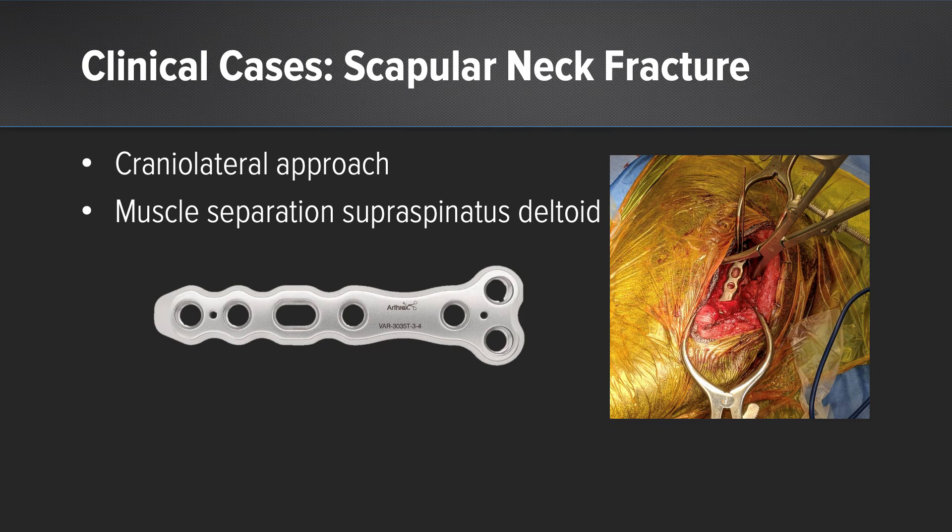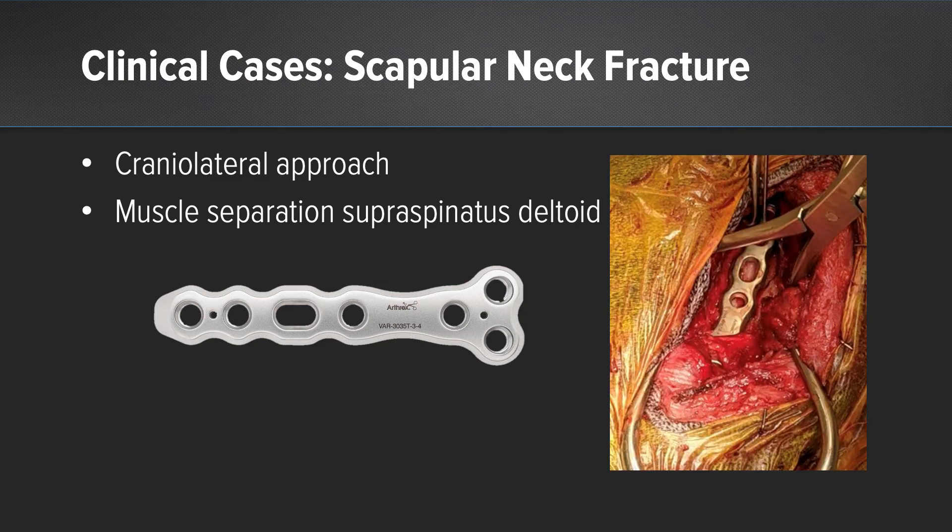The approach to this fracture was done via separation of the supraspinatus and deltoid muscles. A 3.5-millimeter Arthrex T plate with a three-hole design was placed over the cranial aspect of the scapula. The suprascapular nerve is indicated in green, and the low profile of this plate is excellent for this fracture application to place underneath that nerve.